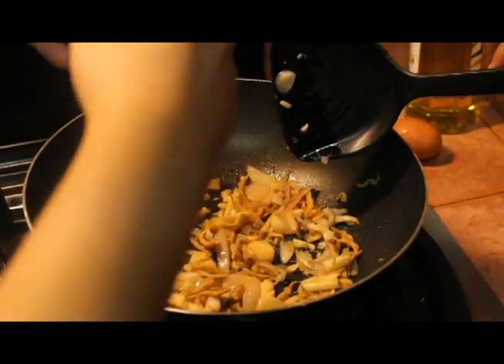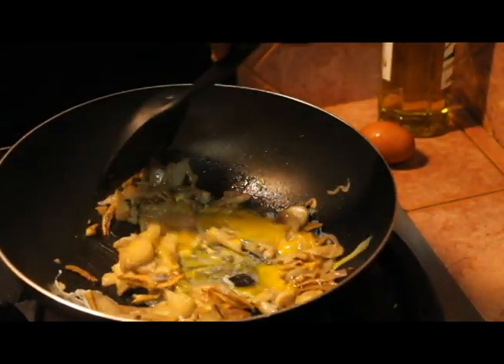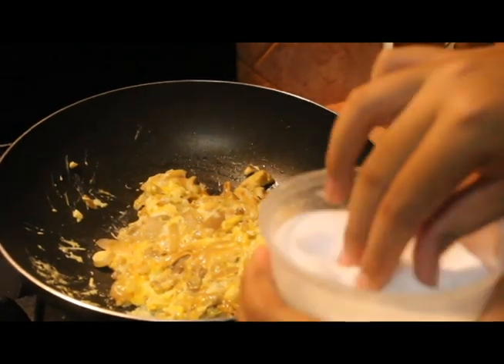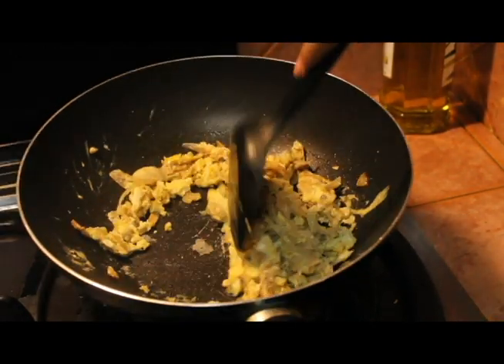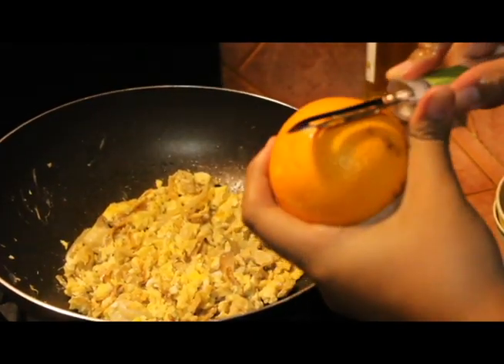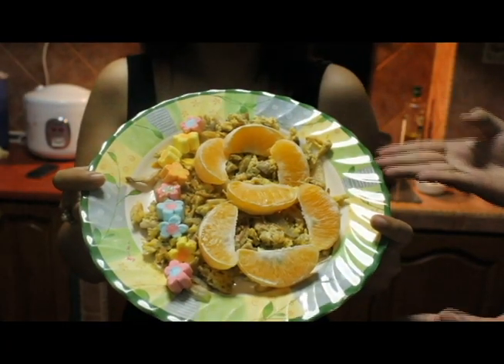Crack 2 eggs in the pan and scramble them. You can also scramble it separately but we're too lazy. Add salt and pepper to taste, and also add the zest of an orange. So now we present to you: The Graze!